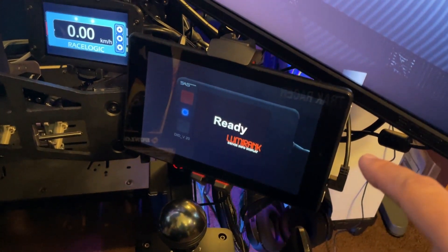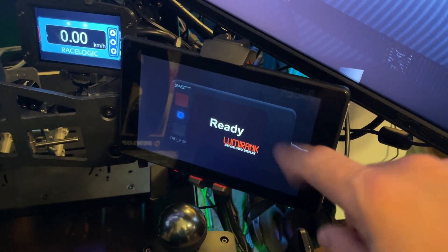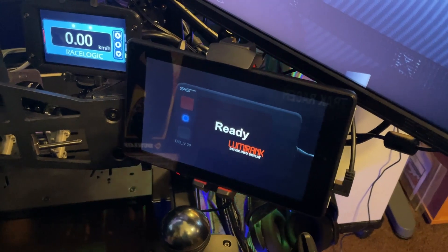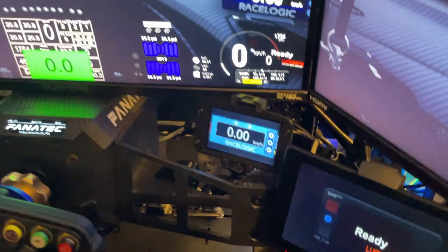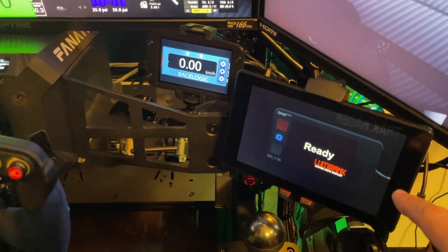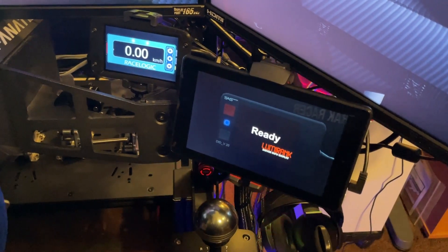Over here on the right-hand side it's another Amazon Fire HD tablet. In this case I have the LumiRank display shown. In the particular car I'm in — the Audi — you don't see the LumiRank on screen, so this comes in kind of handy. I like to know what's ahead on the track with the green flag, yellow flag, and things of that sort.